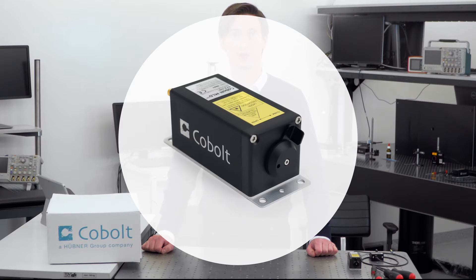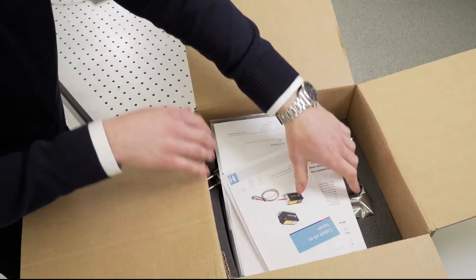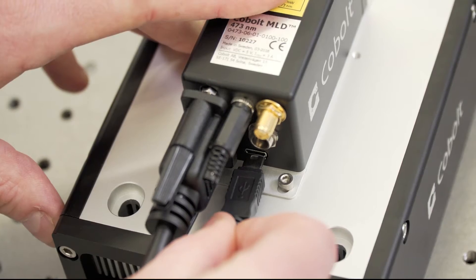Hello, my name is Leonard, and I work at Cobalt as an engineer in the R&D department. In this video, we are going to show you what this type of Cobalt laser looks and feels like, how you assemble it out of the box, and how to interface with the laser.